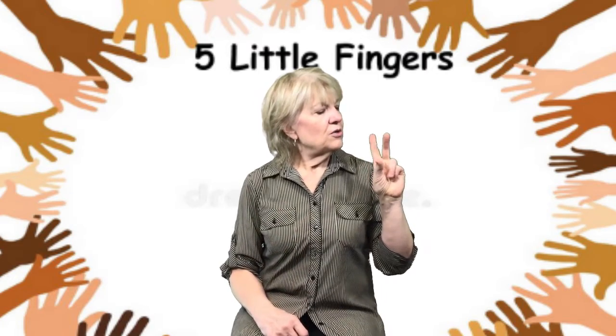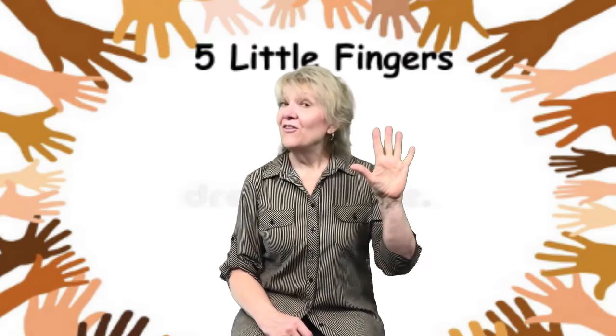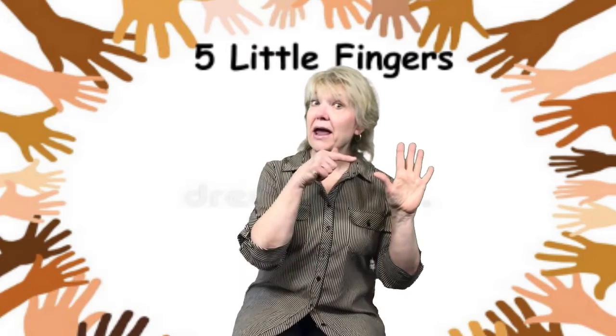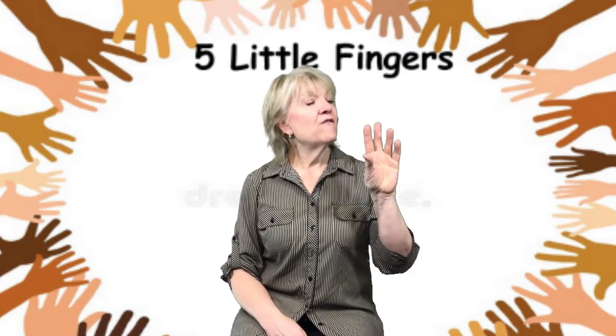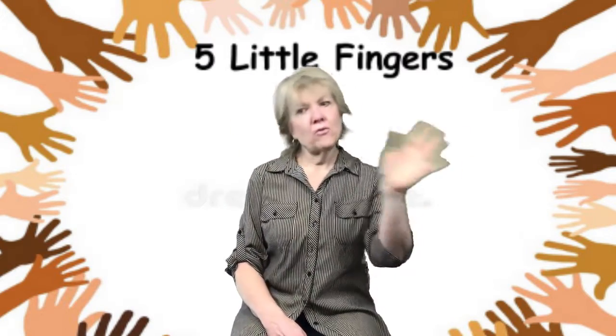One, two, three, four, five little fingers, five little fingers, five little fingers there. Take those one, two, three, four, five little fingers, wave them everywhere.